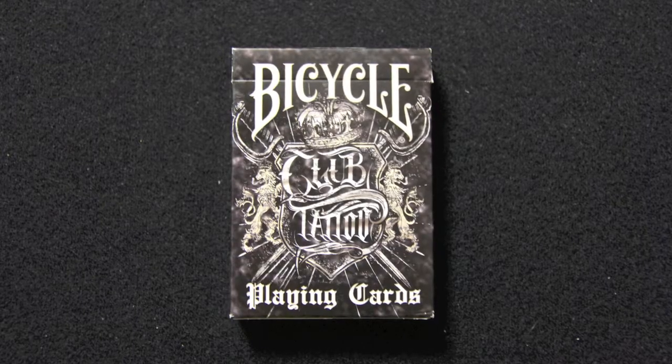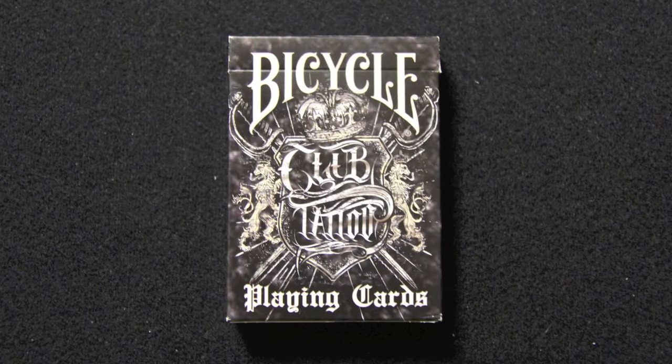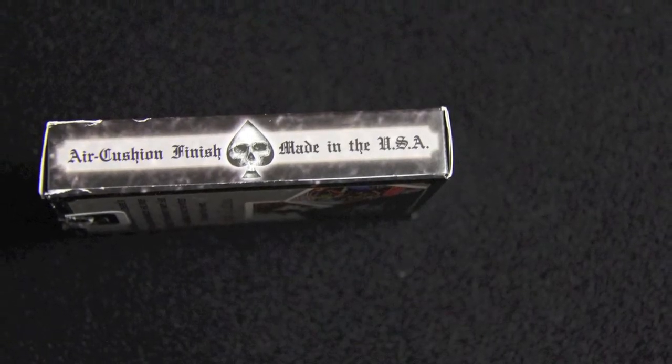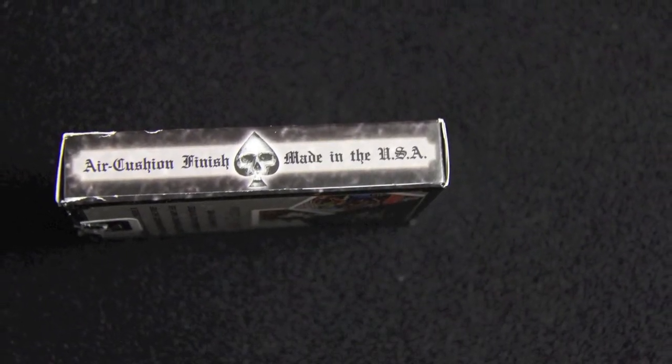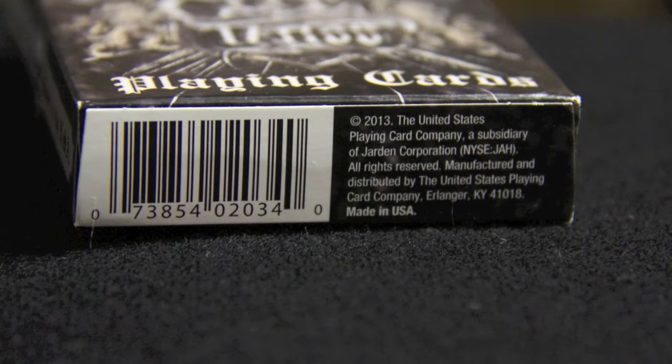Looking at the box, we see that it says Bicycle Club Tattoo Playing Cards, and it has almost a shield-like design in the center. On both sides, it says Air Cushion Finish Made in the USA. And there is a spade with a skull. On the bottom, there is a barcode and some copyright information.